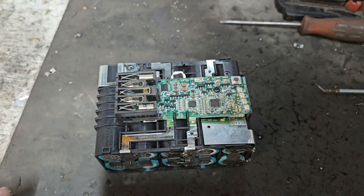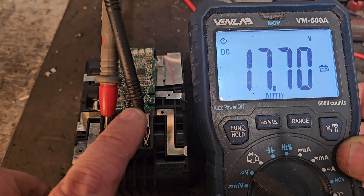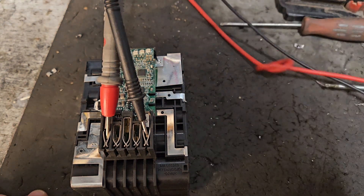We're going to check the voltage now to see what we've got. The overall voltage of the pack is 17.7V, which is a chargeable voltage. So we'll get it together and see if it charges.